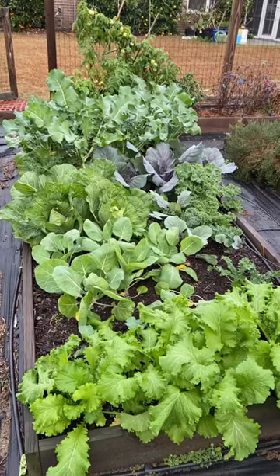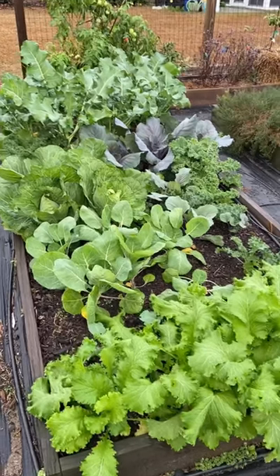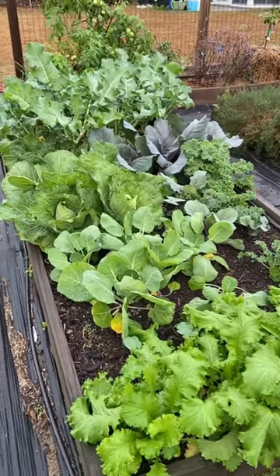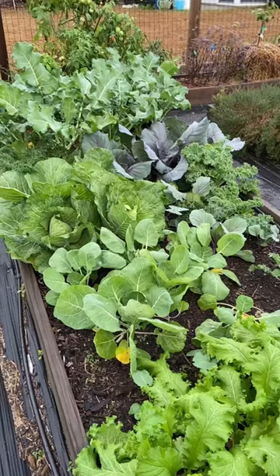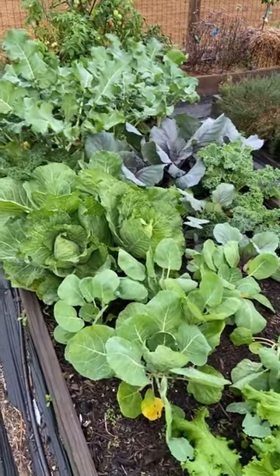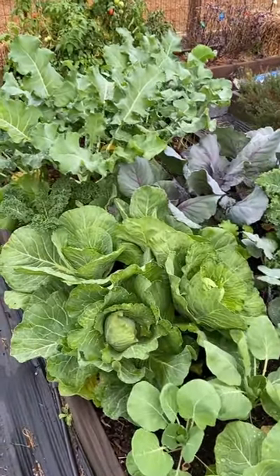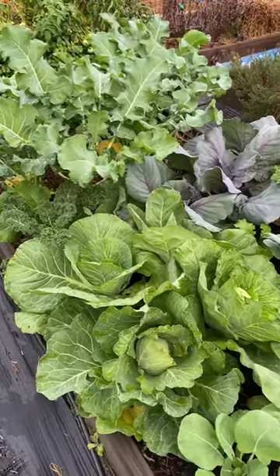I made three changes to my fall garden this year that has given me the most beautiful bed full of brassicas that I have ever grown. The first thing that I did was I transplanted my brassicas out earlier than ever before. They went out in my garden as transplants in late August when it's normally way too hot, but I planted everything under shade cloth so I could create an artificially cool environment for them.